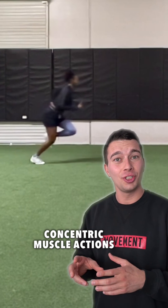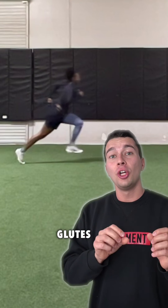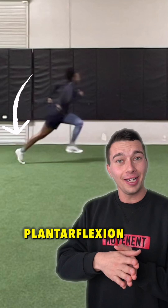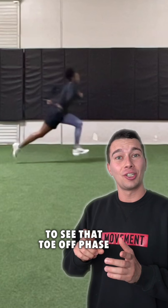Two of the primary concentric muscle actions are concentric hip extension, or activation of the glutes, to propel your center of mass forward, as well as plantar flexion, or activation of the calf muscles, and pushing off to see that toe off phase.